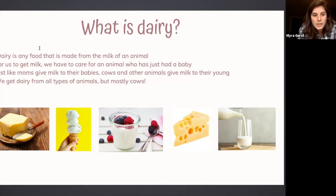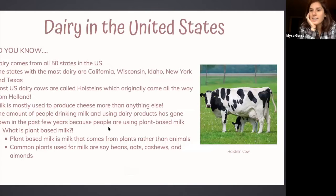On the screen there are a few different types of dairy: butter, ice cream, yogurt, cheese, and of course milk. Dairy in the United States — we actually have dairy farms in all 50 states, but the states with the most dairy farms are California, Wisconsin (which is known for their cheese), Idaho, New York, and Texas.